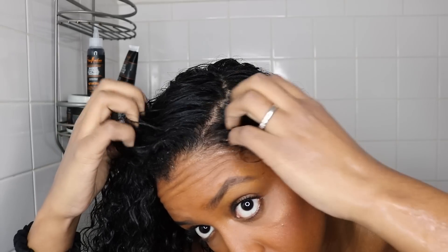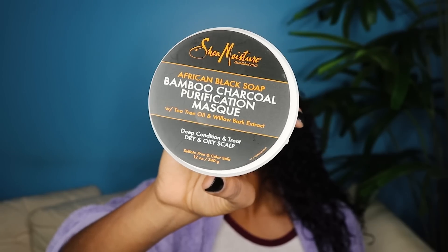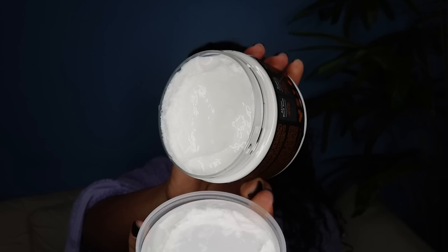Remember, hair loss is completely normal. As you guys can tell, my scalp is super clean and refreshed. After jumping out of the shower, I'm using a microfiber towel just to get some of the excess water out.